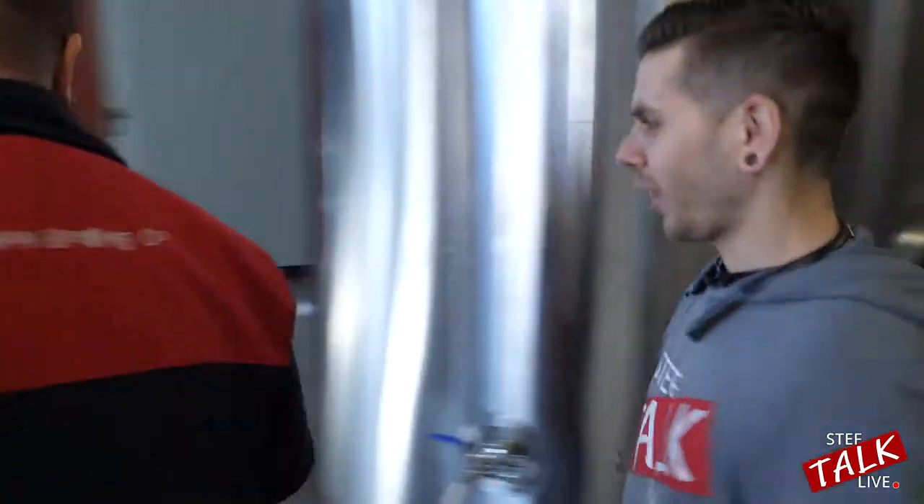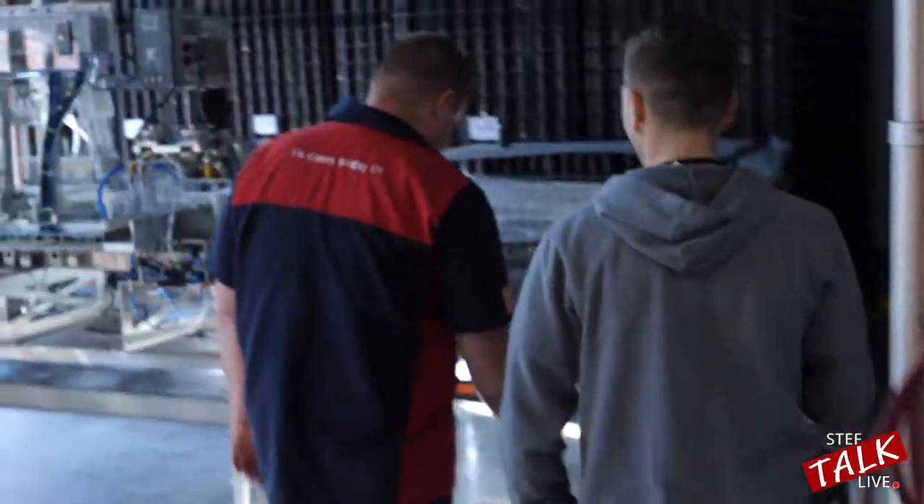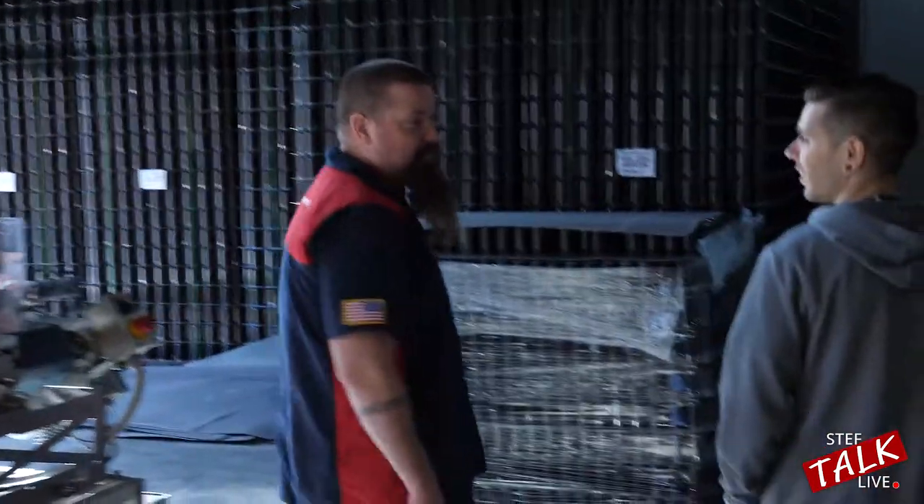How do you keep everything so clean? Scrubbing. Ninety percent of a brewer's job is cleaning.